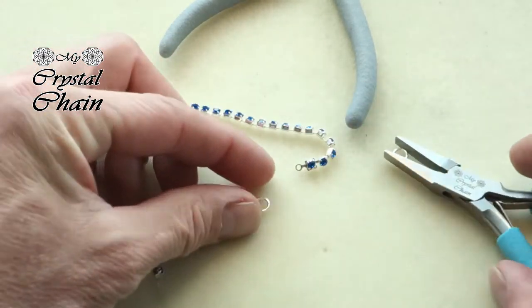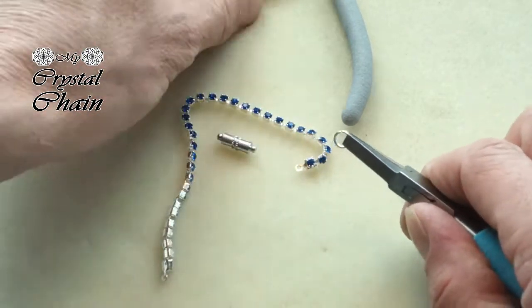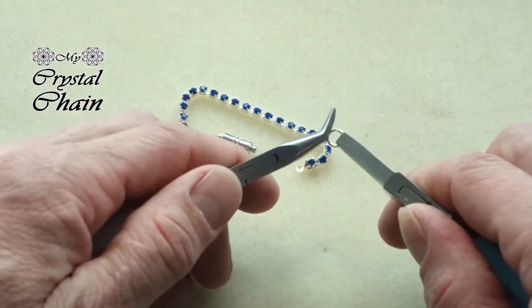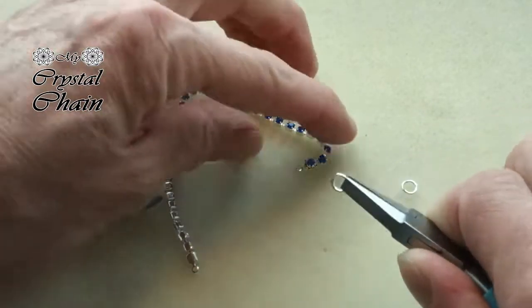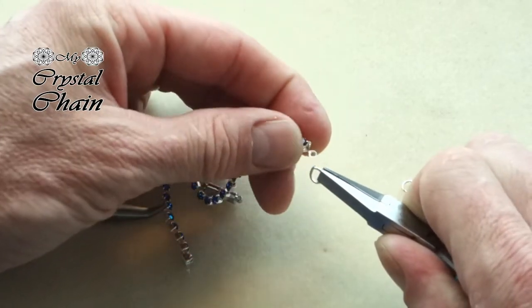This little magnetic clasp is pretty cool — it's a strong magnet. A lobster clasp is also possible. For kids the magnets are much simpler, though there's a bigger chance of it coming loose. So open the jump ring and place one end of the bracelet.